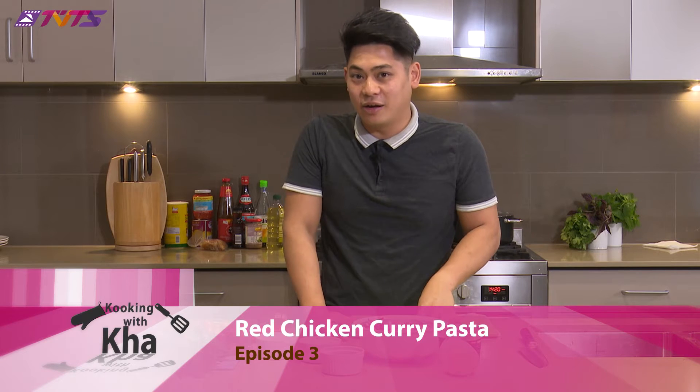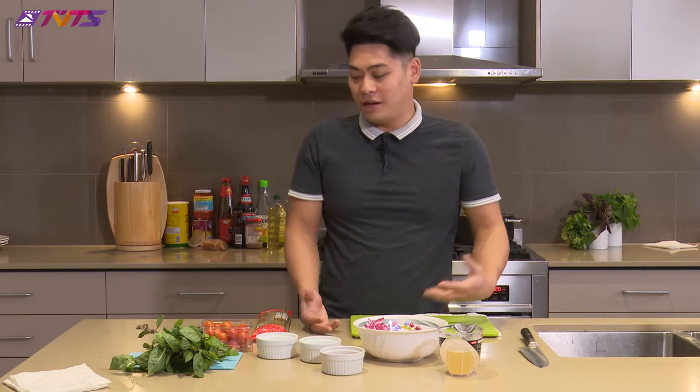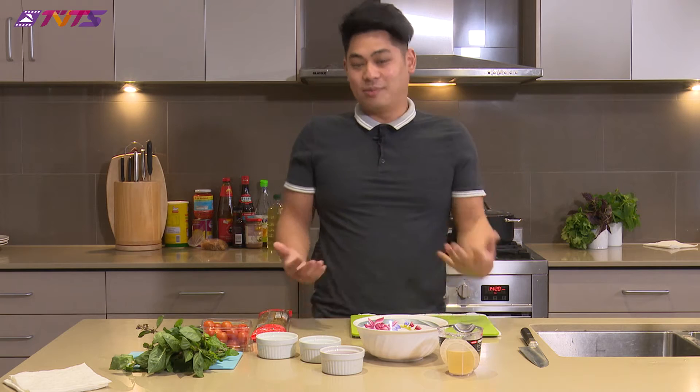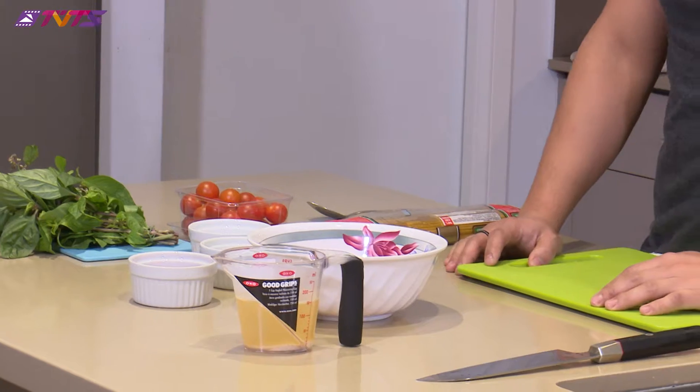Today I'm going to be making one of my favorite dishes. It's inspired by a cafe in Sydney and it's a mix of Thai food and Italian, so essentially I'm making a red curry chicken pasta. You might think that's a bit weird, but just stick with me and I'll show you how awesome it is.